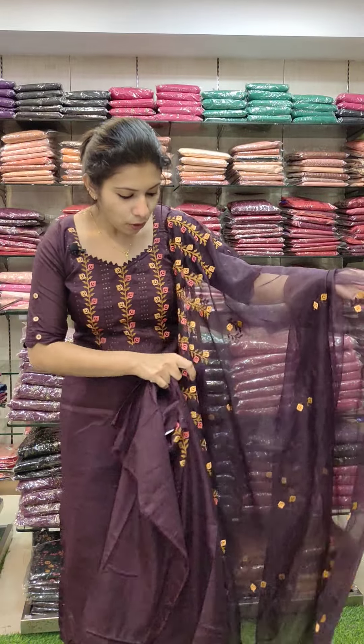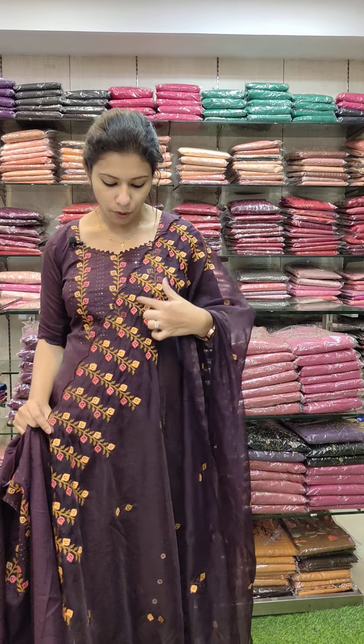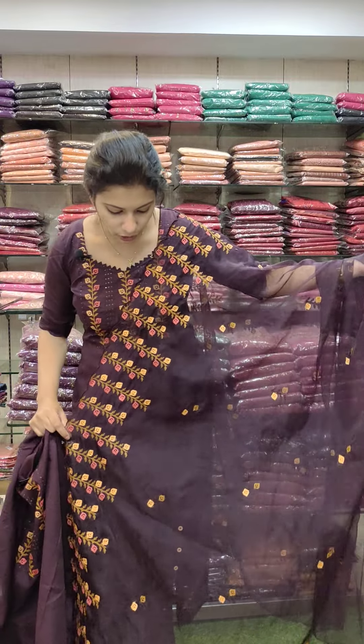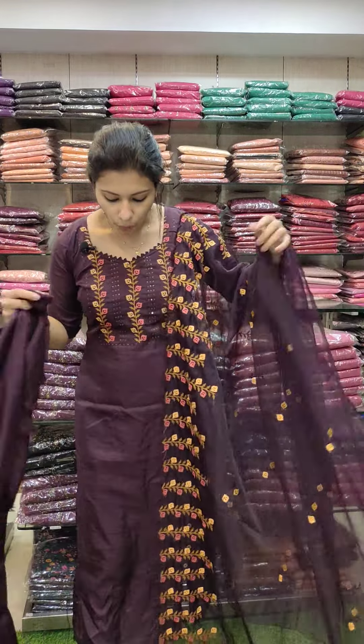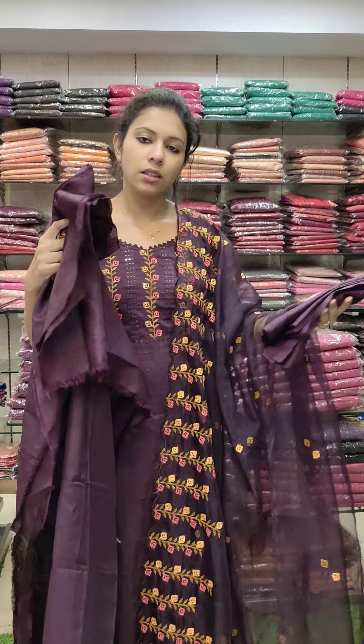Now this is an organza. It is a border full, beautiful, same combination, same work pattern. It works in the balance. It is a good length — 2.4 meters. The top is 2.6 meters. It is a good stitch and a good length.